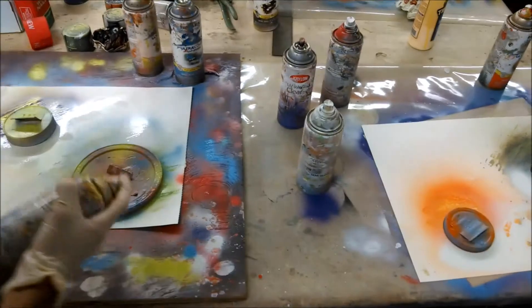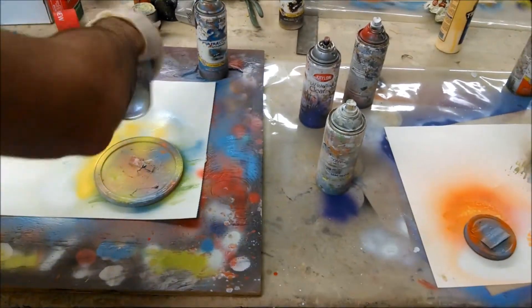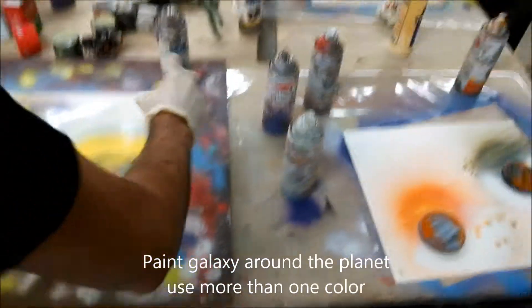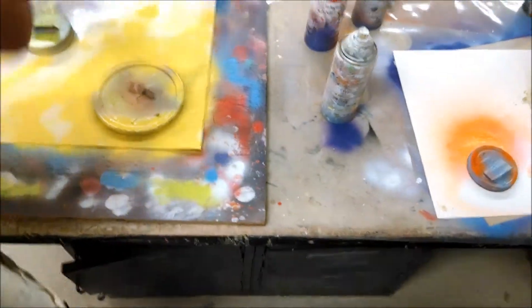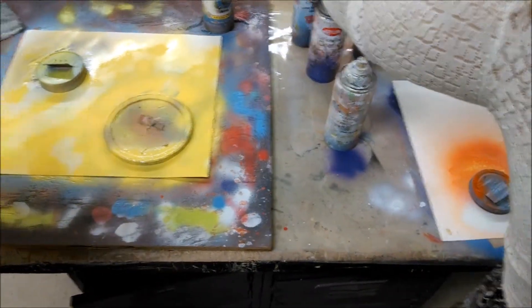So now I'm going to do the universe — pretty simple. You just spray your color around the planet, making sure all the color gets fused. Cover it up.